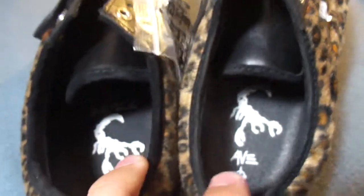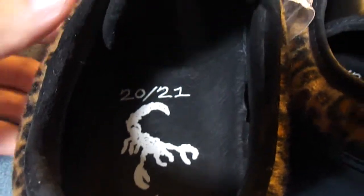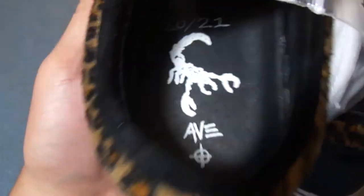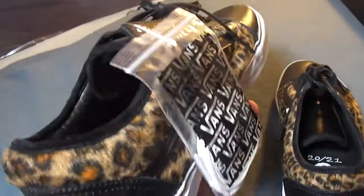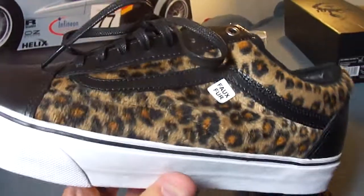The insoles feature that same 2021 design. Dillon AVE and Jason Dill share birthdays — both Scorpios, like I mentioned in the last video. This was Anthony Van Englund's design — the old school with the cheetah pattern. The snakeskin was Dill's design, and then they kind of collabed for the Skate Low.